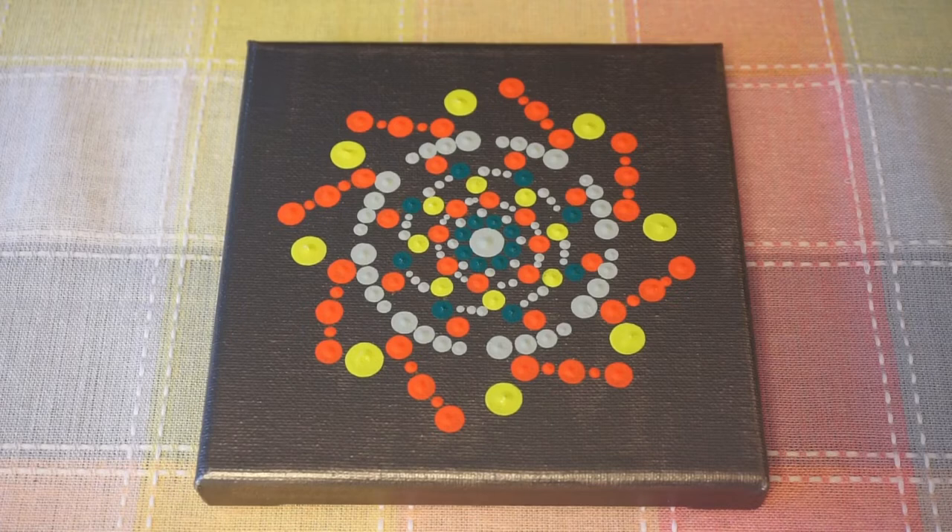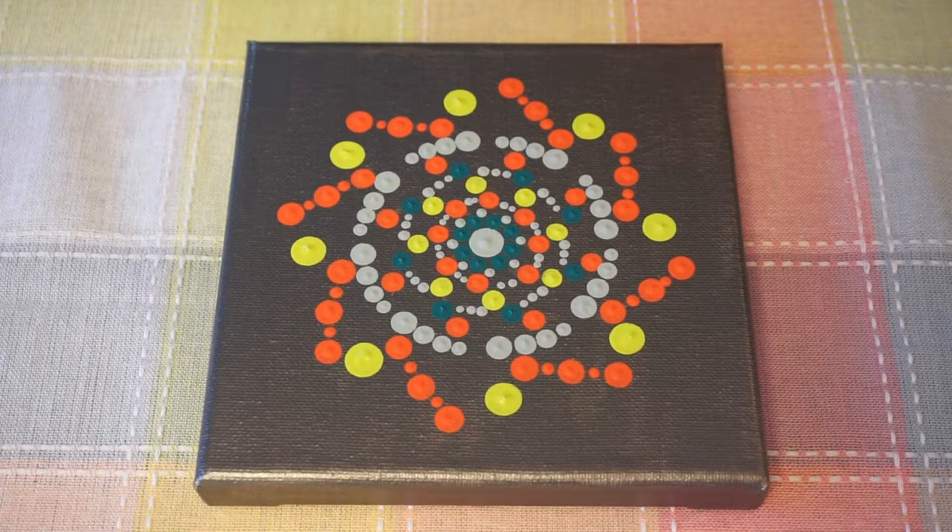Hi everyone, welcome to my channel. In today's video I am going to show you how to make this simple dot painting.